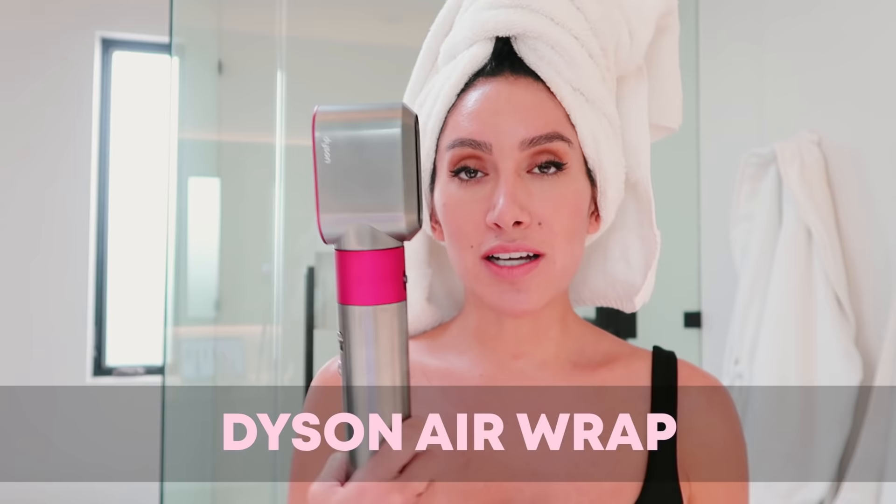Alright guys, welcome back to my channel. Finally talking about the Dyson Airwrap. I get probably 10 to 15 DMs per week about the Airwrap. It saved my life and also ruined my life because they're so loud everywhere, and all of my friends and clients have been asking for it.